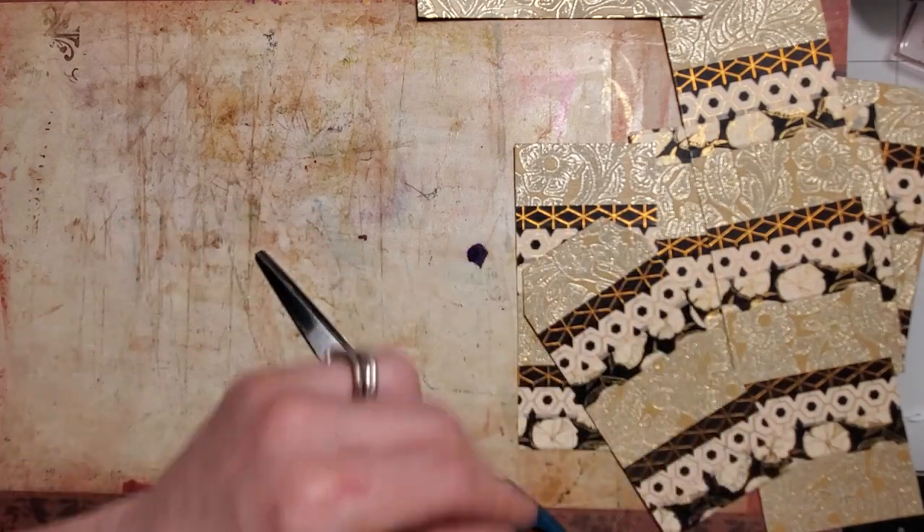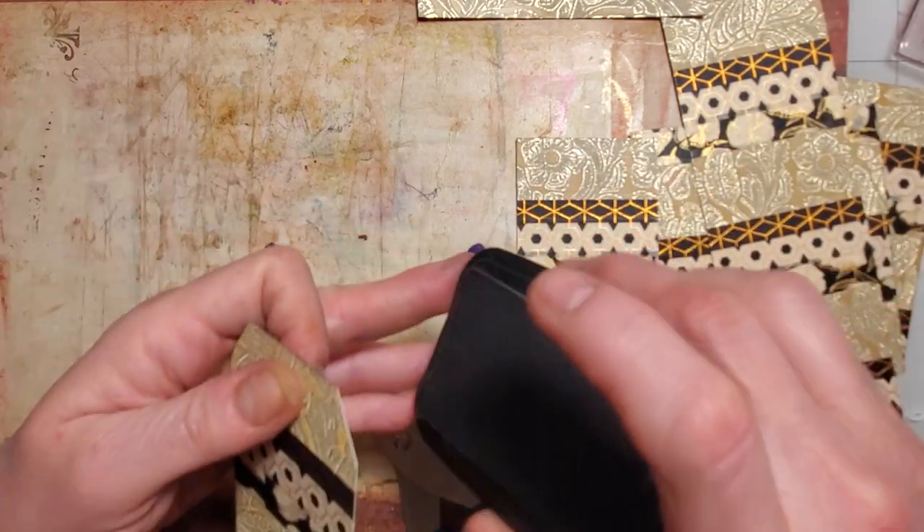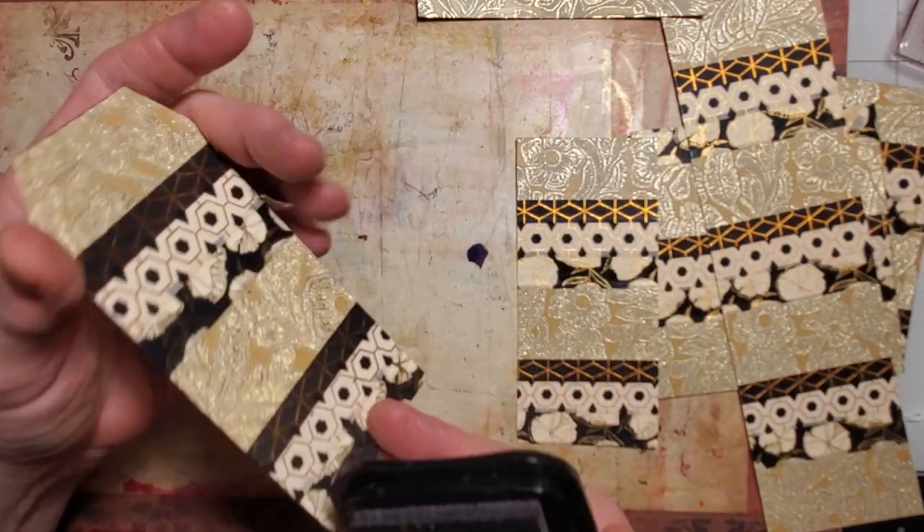There's one tag — and I'm just going to take the edge and run it along to get rid of the white. There's the other tag.